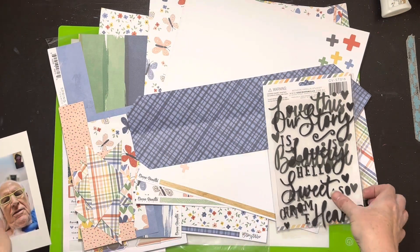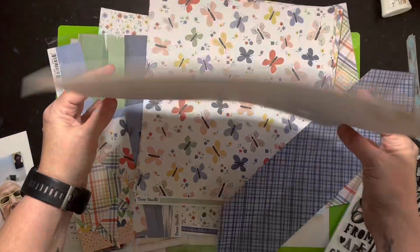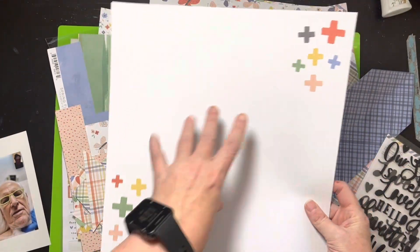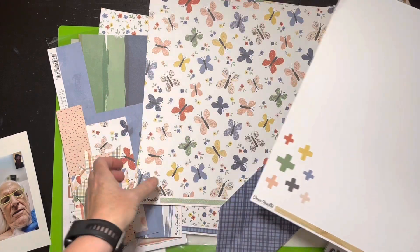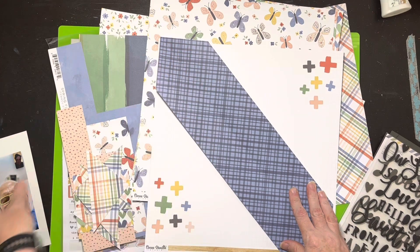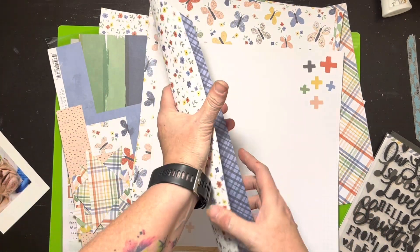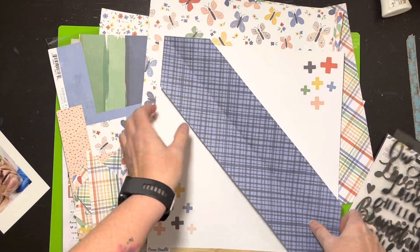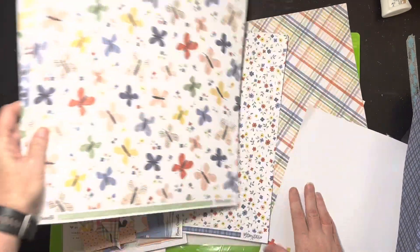I'm going to show you the collection — it's the Storyteller collection with Cocoa Vanilla. I'm a little sad because I do love this wood grain, but I think I'm going to use this one with the little plus signs on it because they look kind of like crosses and kind of like medical stuff. I have this piece too, from another layout where I trimmed corners — I thought that's kind of clever, I can use this.